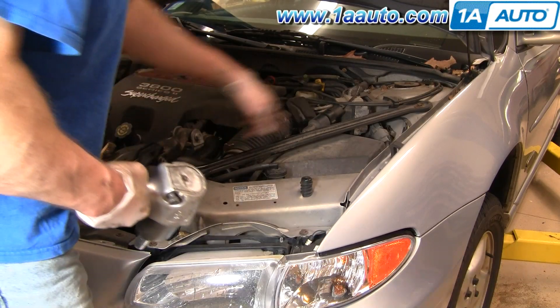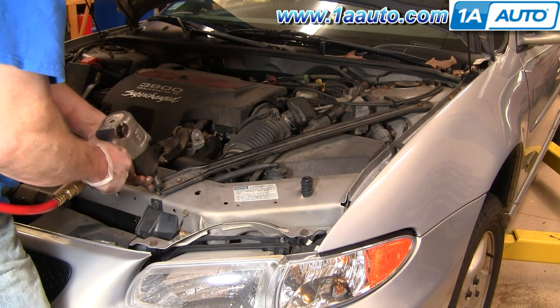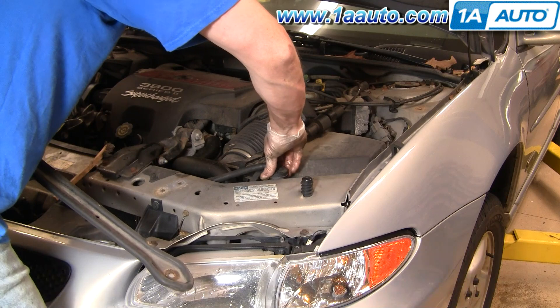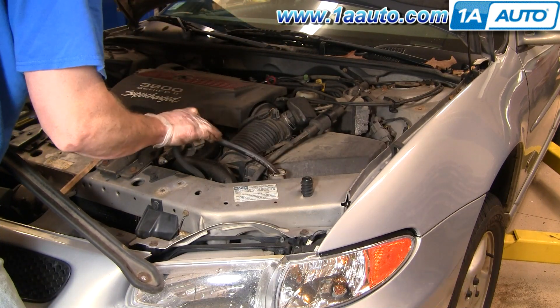You want to remove this brace here — three 13mm bolts. I'm going to make quick work of it with an impact wrench. Then also remove your coolant bottle line here.